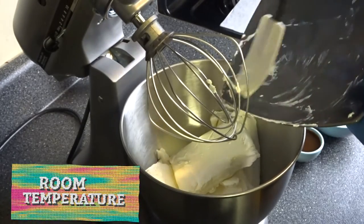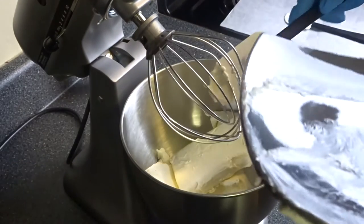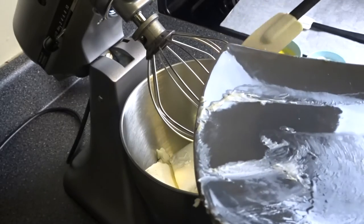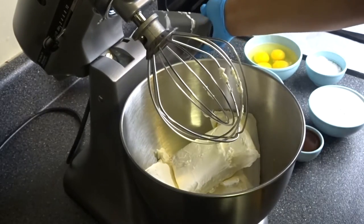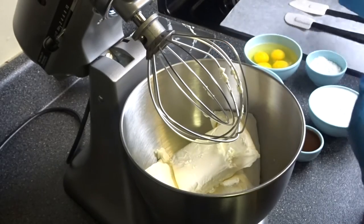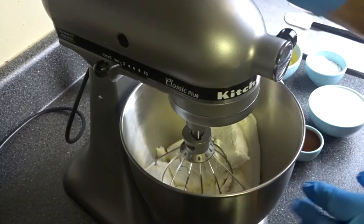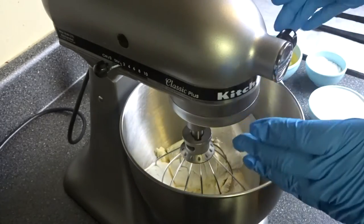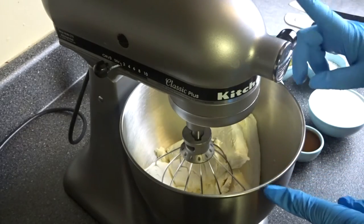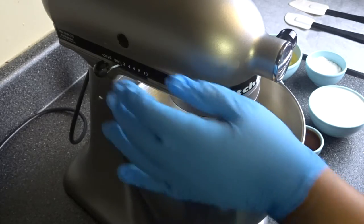Make sure you're taking things out — I usually take things out overnight and let them sit. But if you forget, what I do is take some hot water and put the cream cheese in a bowl of hot water to let it sit and come to temperature.